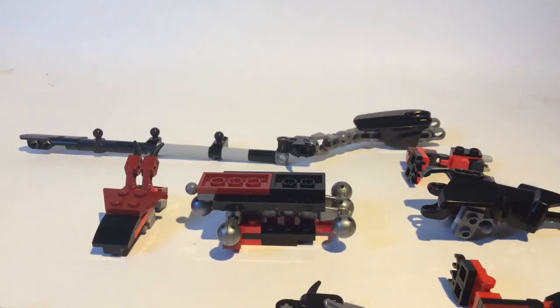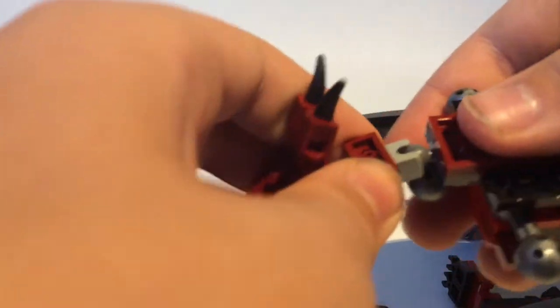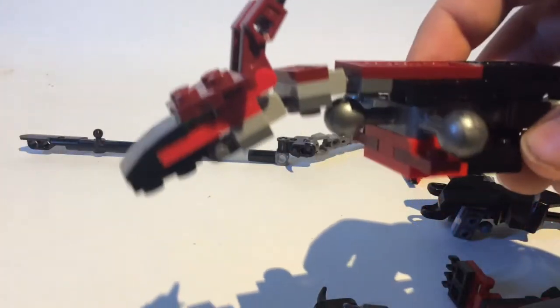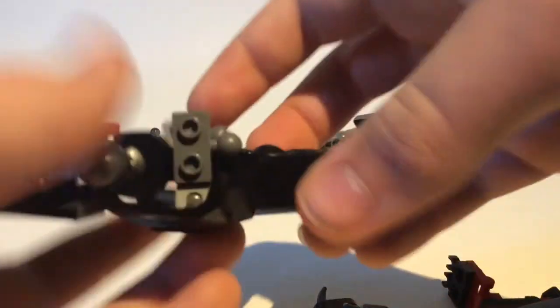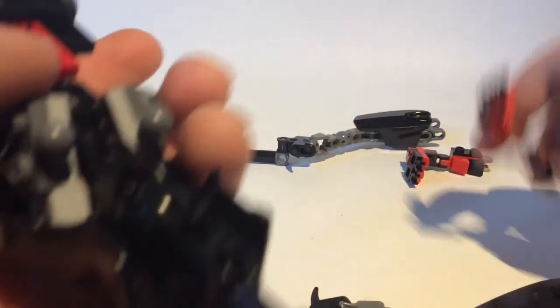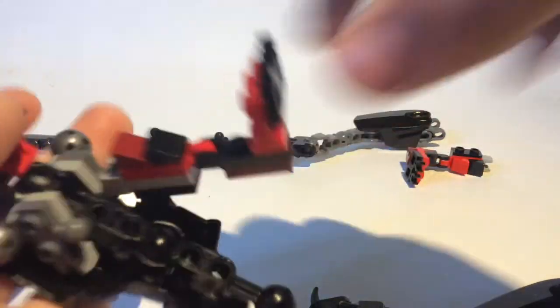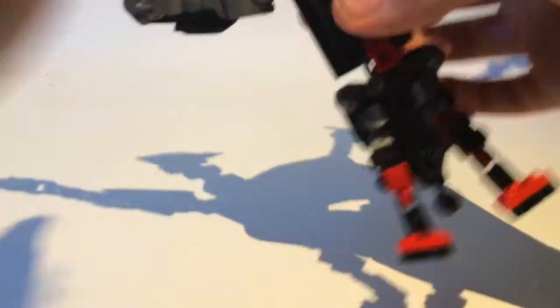Now to assemble, take the body and head — this socket is going to go onto that tiny ball joint, like that. That ball joint is going to be there; it might get in the way or it might look better — it's up to you. Then take the tail, clip it on like that. Bring these up so that they rest against the ball joints. Then take the legs and connect them to the part on the tail, like that. Then take the wings and snap them together, just like that.